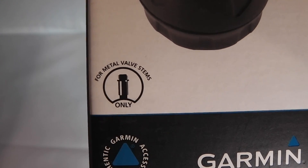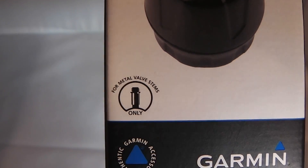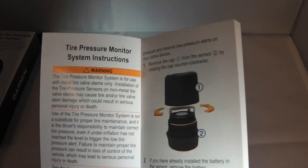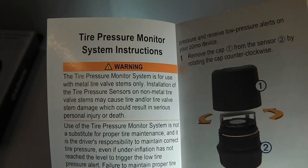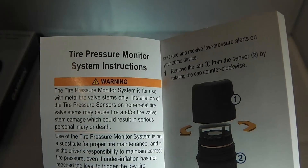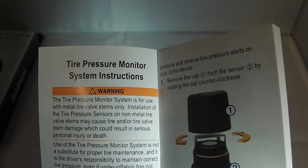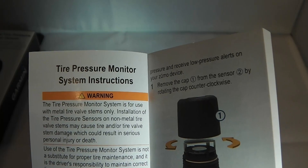First things first, we have a safety briefing. You'll note on the box it says for metal valve stems only. That is actually extremely important information. If you look in the manual on the first page there's an additional warning which says the tire pressure monitor system is for use with metal tire valve stems only. Installation of the tire pressure sensors on non-metal tire valve stems may cause tire and/or tire valve stem damage which could result in serious personal injury or death.